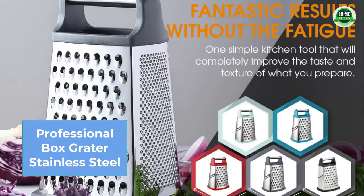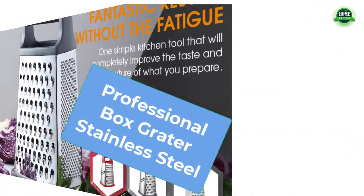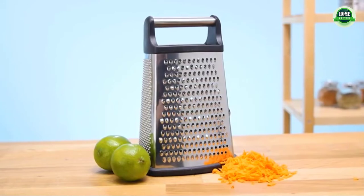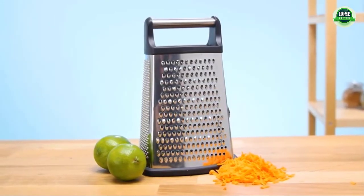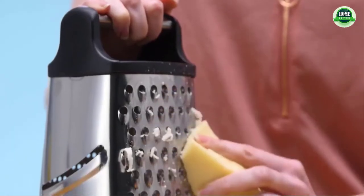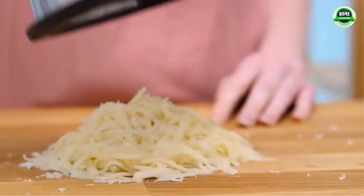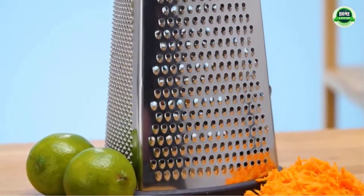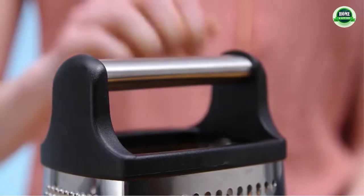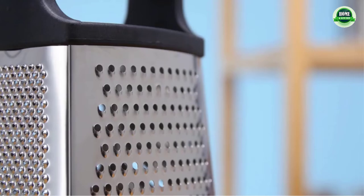One professional box grater, stainless steel — fantastic results without the fatigue. With minimal effort you can perfectly shred and slice cheese and vegetables. Get creative and make dinner exciting again by grating, slicing, and making fresh zest to take your meals to another level. Best of all, it's dishwasher safe and backed by a lifetime warranty.